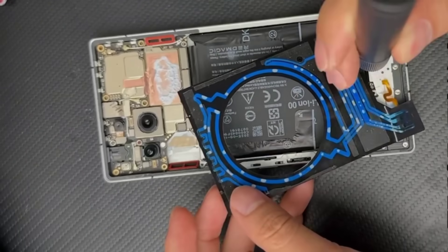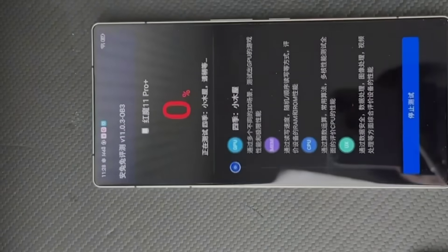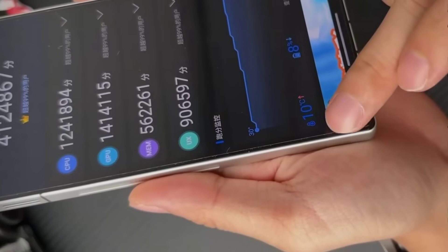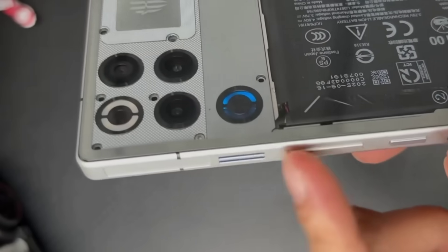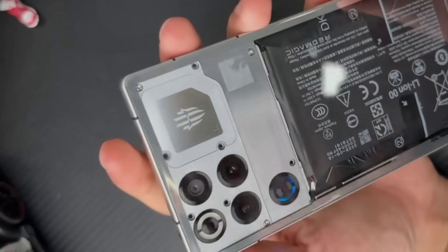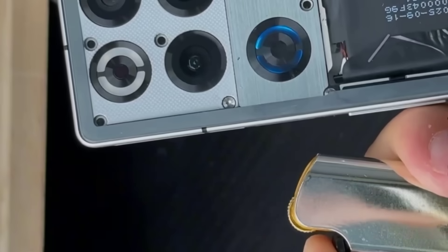Finally, let's see how much the Red Magic 11 Pro Plus's score drops after removing the water cooling. The previous score was 4,140,000. After the same two and a half minutes of rest, the score is 4,120,000. The water cooling system must have contributed to the 20,000 point difference, indicating that the liquid cooling system is indeed effective. However, compared to the 200,000 point difference on the purely passively cooled iPhone 17 Pro Max, this difference is much less significant. After all, the Red Magic 11 Pro Plus has air cooling, which primarily dissipates heat from the SoC heat sink and the front heat sink — the biggest contribution must be the air cooling, which is the core technology of the Red Magic.